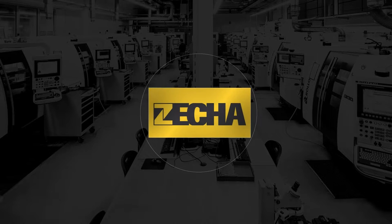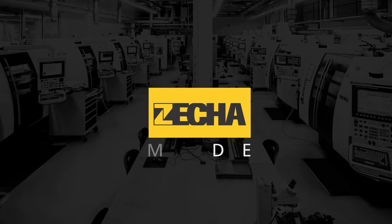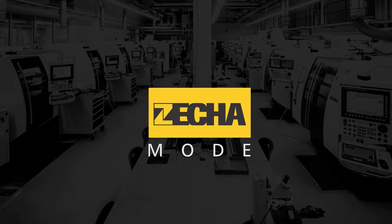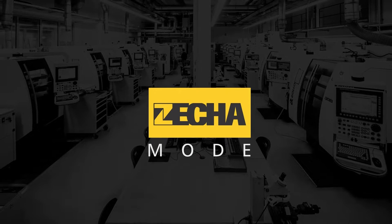Zeka Mode. Do it like experts. Watch out! Become an expert now with exclusive content on precision tools, technology and Zeka Hard Metal Vexoic Fabrication GmbH.